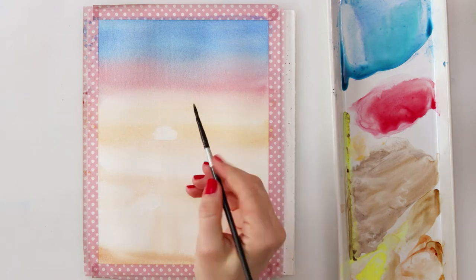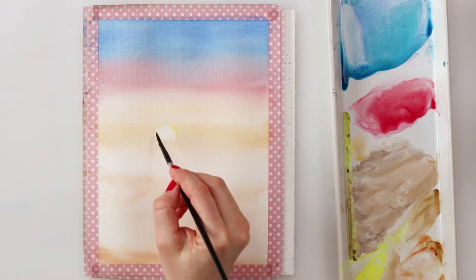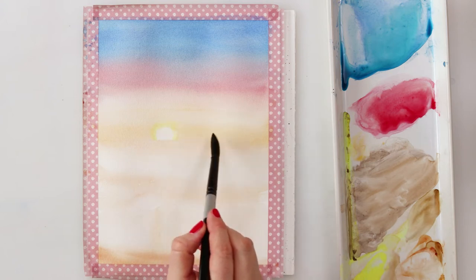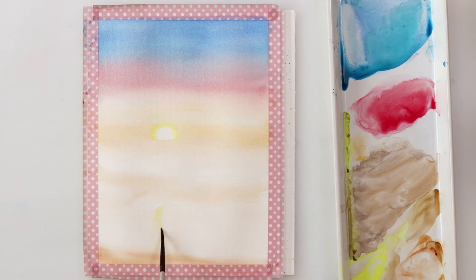I let the paint dry completely and now without pre-wetting the paper I'm going around my sun with cadmium lemon using a smaller round brush, just to add a little bit more sparkle to the sunset and to emphasize my sun. I'm also using cadmium lemon to paint the part around the reflection on my beach and adding a little bit of burnt sienna.